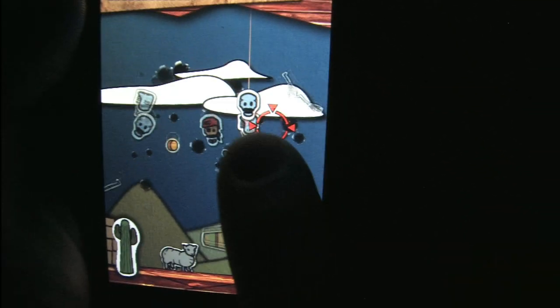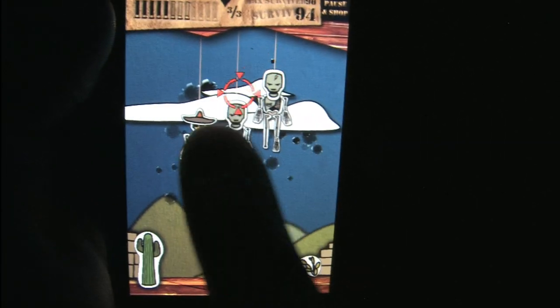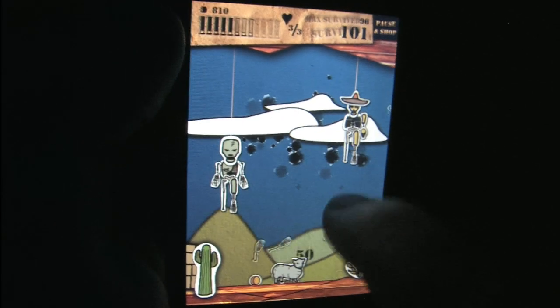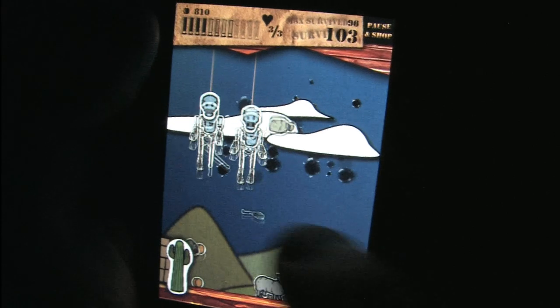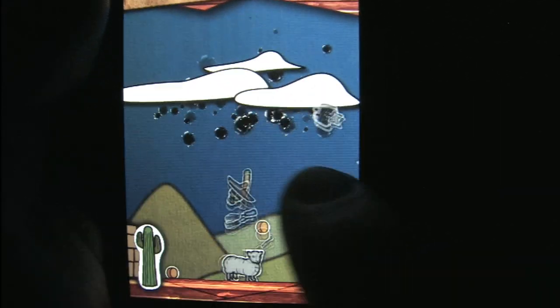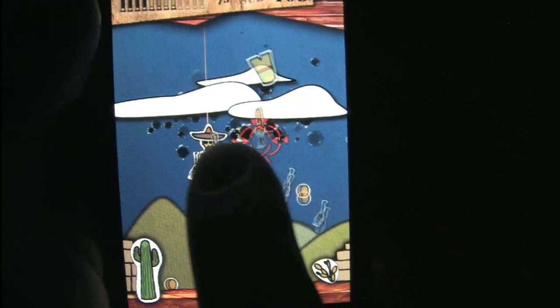That's one bad sheep. Zombies versus Sheep is an extremely affordable game. It's probably not the greatest, most exciting video game ever created, but you are playing as a sheep shooting zombies and it has nice controls. If you like this shooting gallery style, what's not to like here?